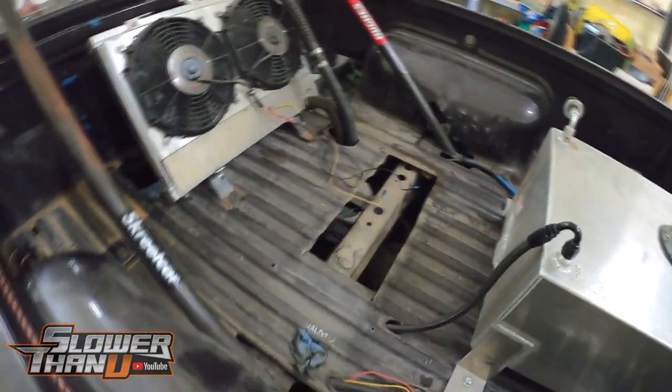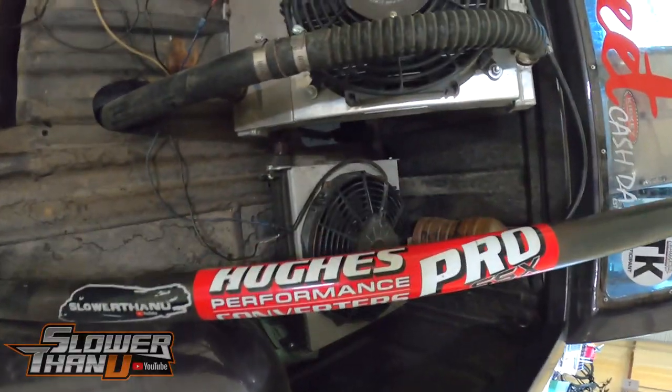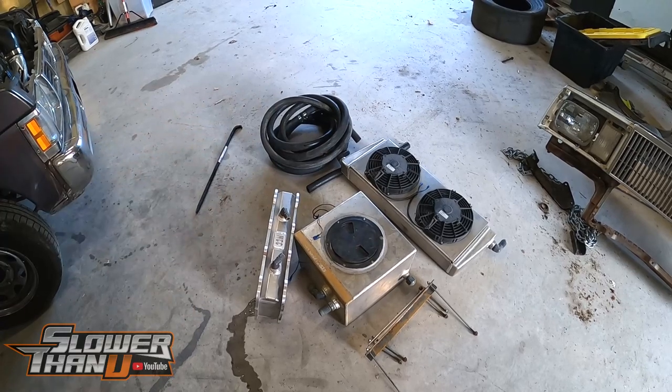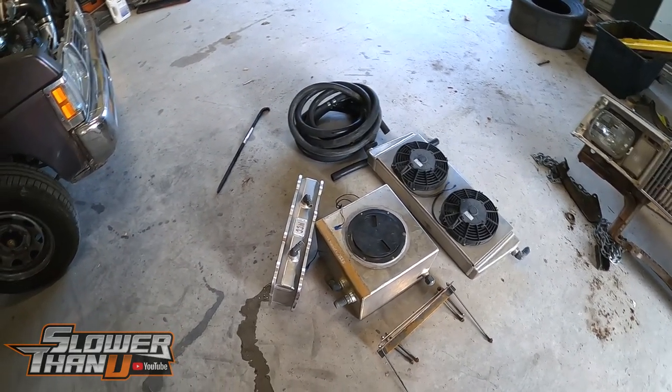The bed looks so empty now — no more reservoir, no more heat exchanger, no more hoses and gallons and gallons of water. Shameless Hughes plug: get yourself a Hughes converter. Here's everything we took out — all of this stuff was basically filled with water, so I'm hoping we lost a good amount of weight.